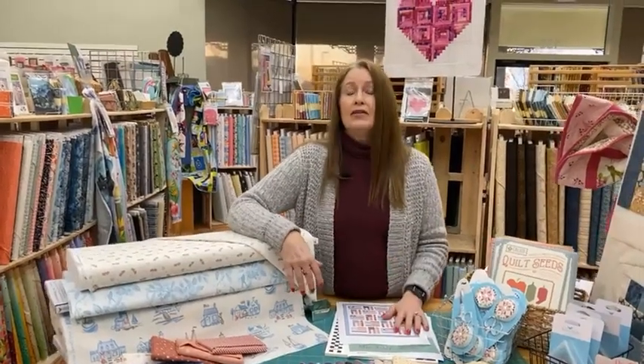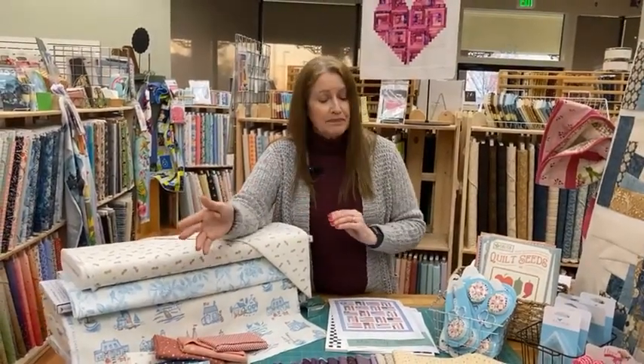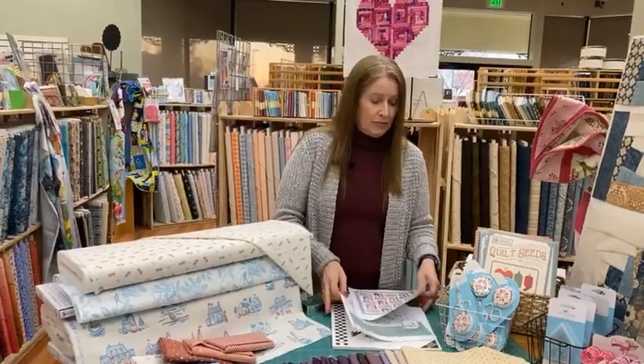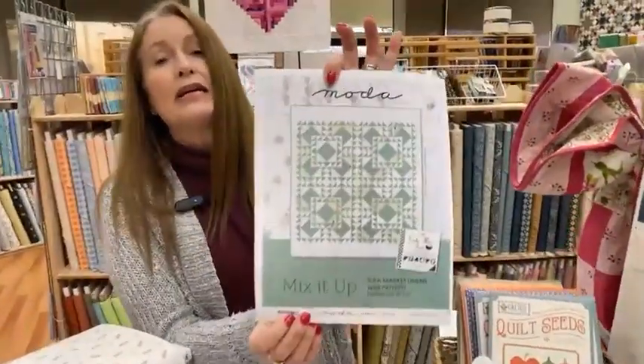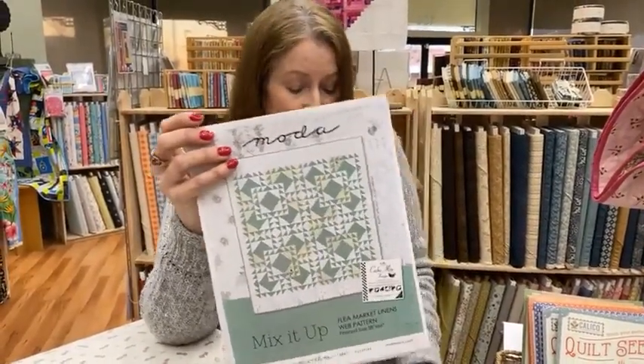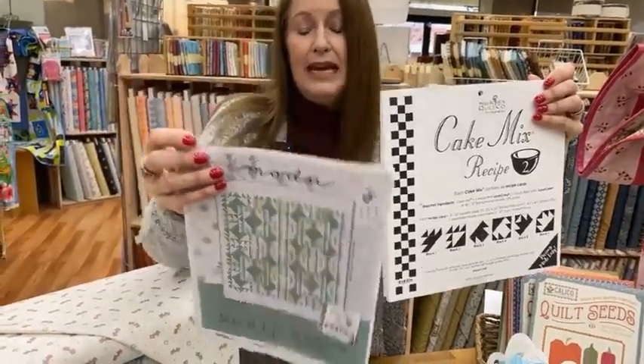We just checked in Moda's low-volume neutral line called Mix It Up — not on the table yet as we haven't taken it out of the plastic. If you click the link in the description and go to our website, you can see all the SKUs. The backgrounds range from white to off-white to cream and are almost a shirting or low-volume neutral. We have layer cakes and jelly rolls coming from this line, and we found a really cute free pattern called Flea Market Linens that uses Moda's Cake Mix.